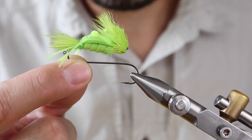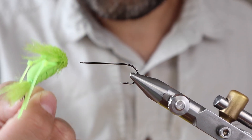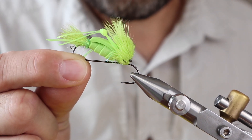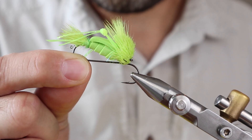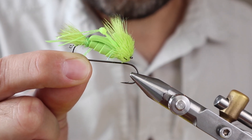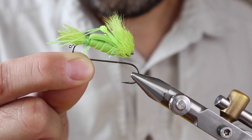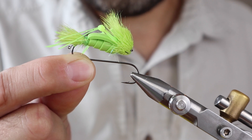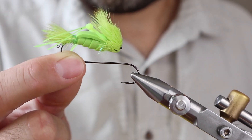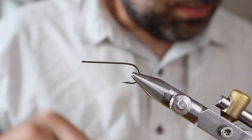We're going to tie this big boy hopper right here. I should call it a big boy hopper. It's got a little loop hanging off the back for a dropper, which makes life a lot easier tying onto that loop than tying onto the hook. It also gets the angle right so the fly line tip just hangs straight down. We're going to tie this one in yellow — this one here is chartreuse.